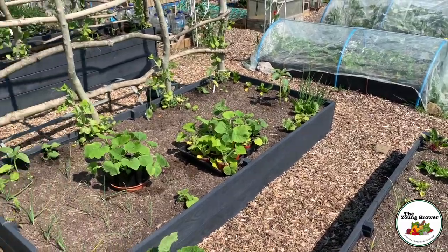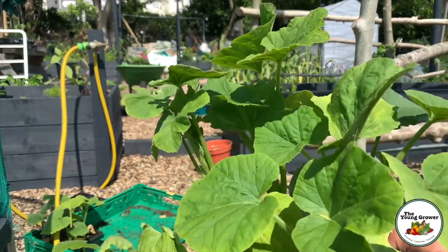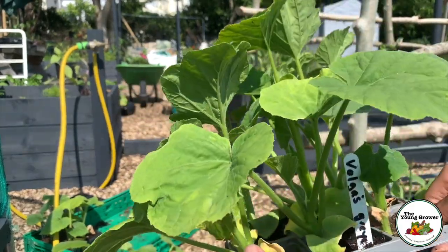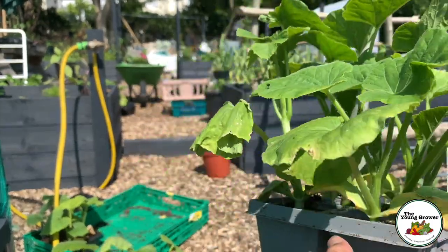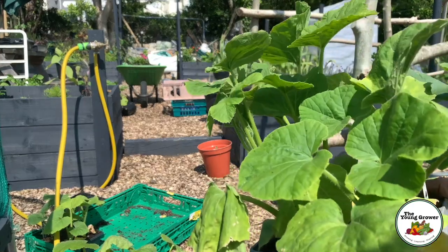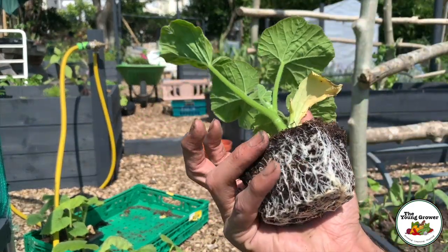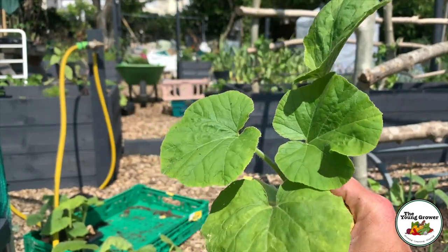Here we have the Volga's Gray — this variety is new for me this year. These are mainly going to be planted over on the borrowed plot, but I thought we'd try and find somewhere to plant one in a raised bed just to see how it does in a small space. Just look at the roots on that — absolutely amazing. So let's go and find somewhere to plant this one.